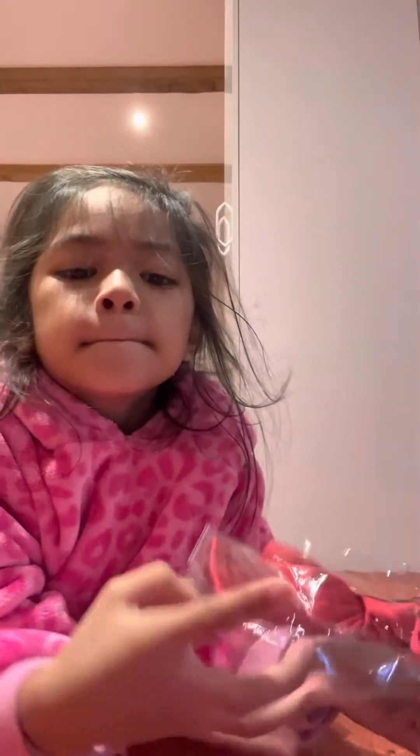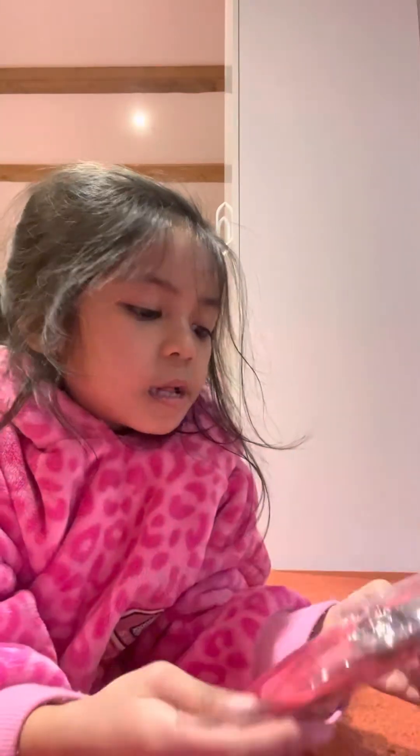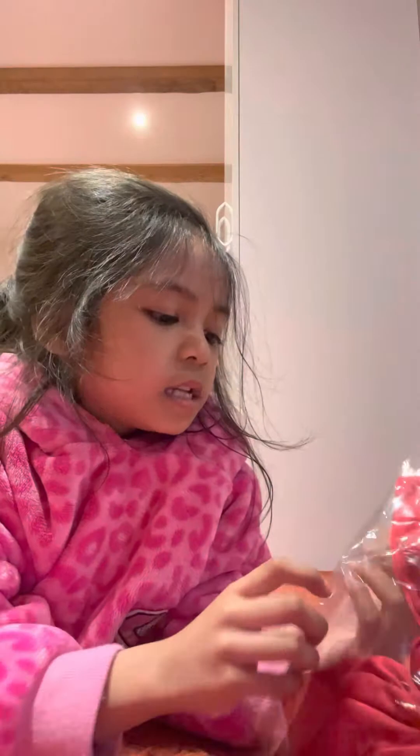Hello! So this is what my mommy bought for me, and I cannot use this in school. So let's open the red one.